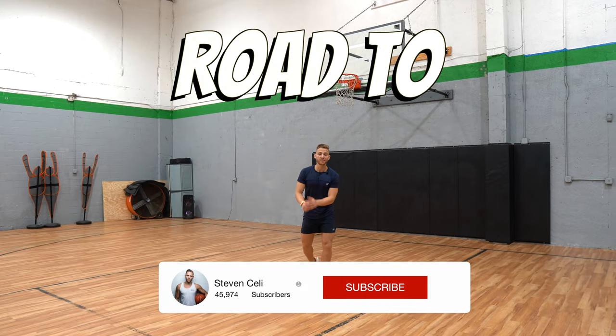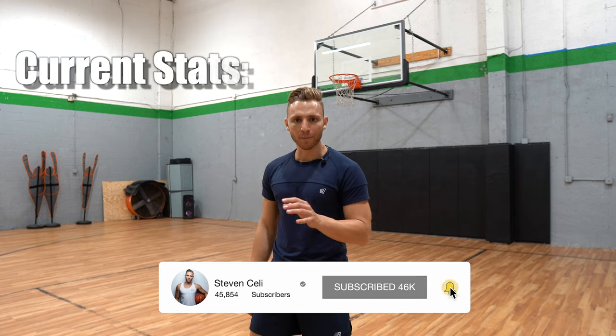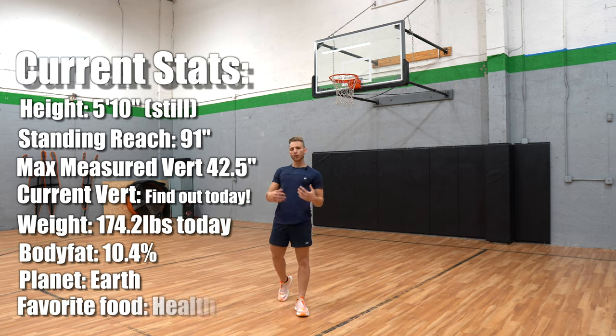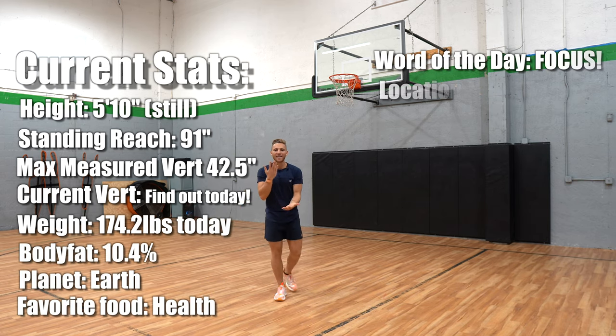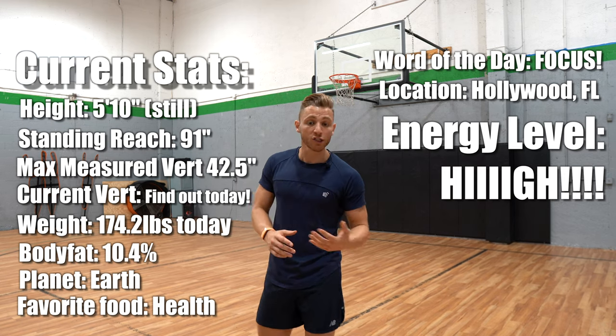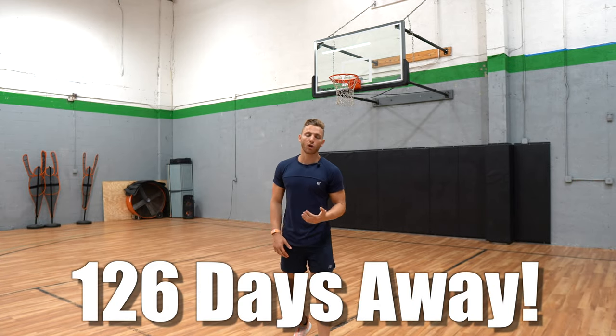Road to dunk camp vlog — we have about four months. Hamstrings still bummed but I'm getting more range of motion, learning the stretches, learning about a lot of different things. The hips are opening, we're getting there. We're believing in the process — it takes time, we can't force things, we can't rush things. We're going to be trying to jump our highest on August 2nd at the dunk camp. I wanted to bring you guys along.